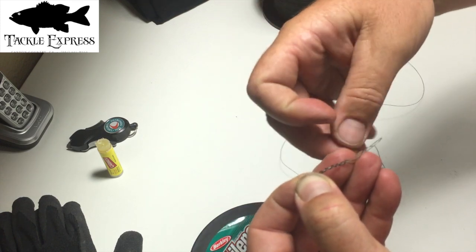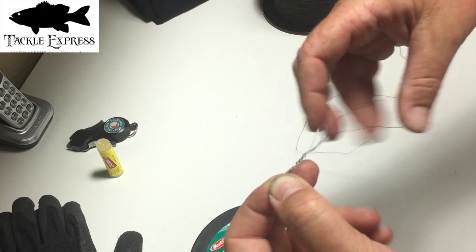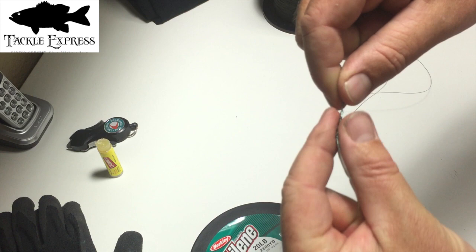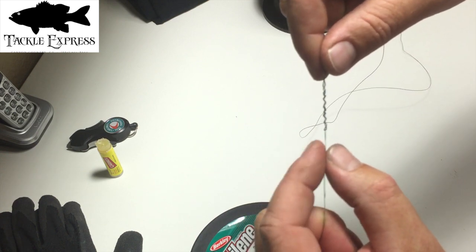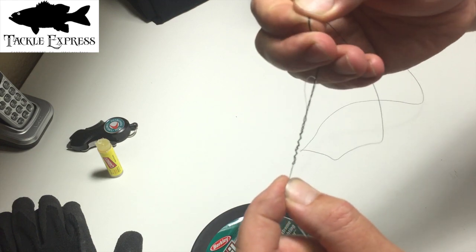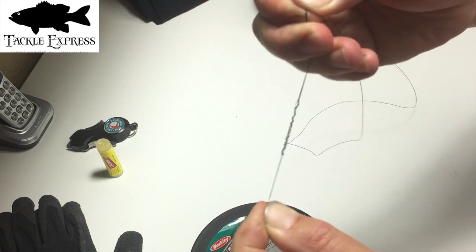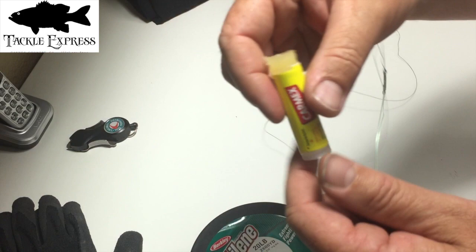I'll pinch and go over the top, continuing the same direction for seven wraps — two, three, four, five, six, seven — then back through the loop. It doesn't matter which way you go through the loop. Then I pull my wraps apart a little, pinch hard on both monos and both braids, and pull until it cinches down. If you're pinching hard, it'll get to that point and won't go anymore.